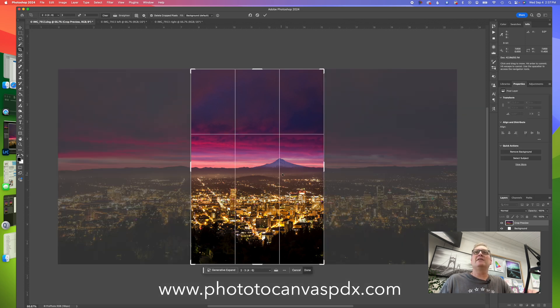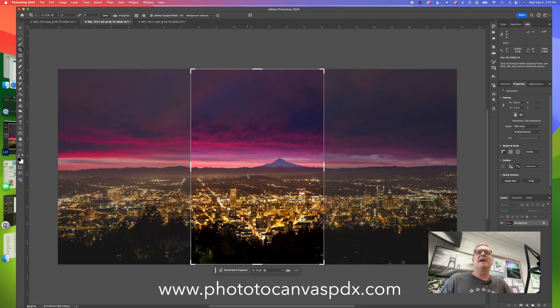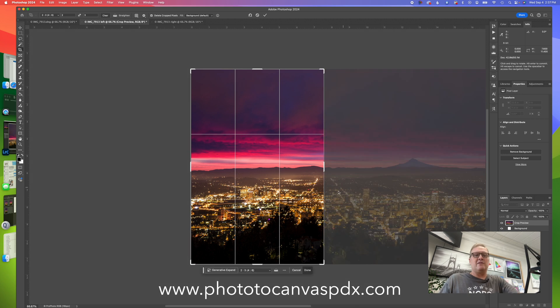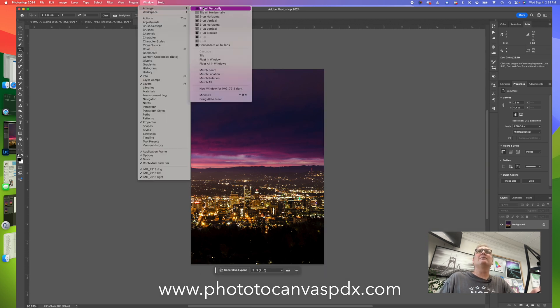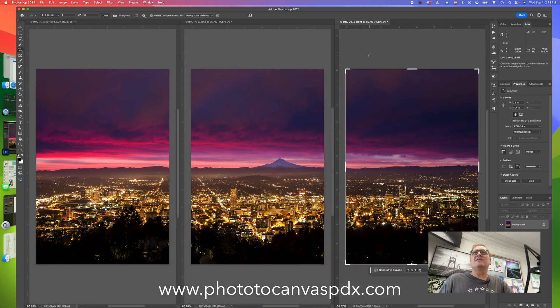We select the 2x3 ratio in the crop menu. There's our middle panel - nice how the mountain lines up right on the line. This is Mount Hood behind Portland, Oregon, a photo I took several years ago at sunrise. These colors are natural. For the left panel, we simply slide the crop over to the left. For the right panel, we slide it over to the right. Going to three-up vertical view - there is our triptych.